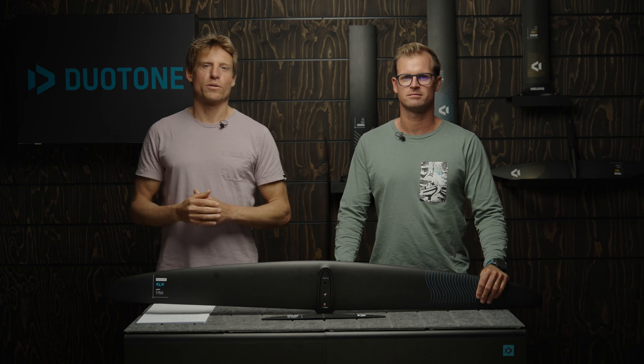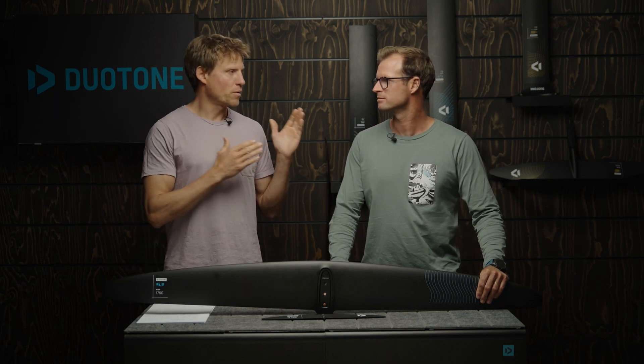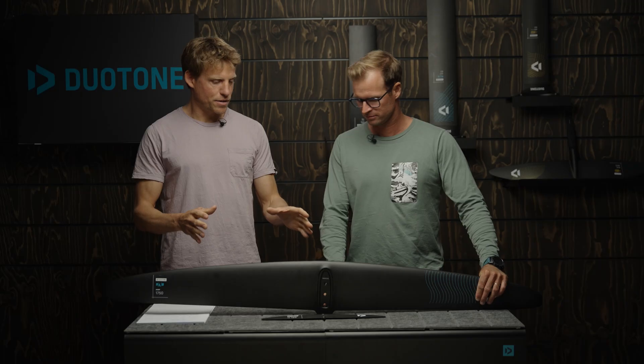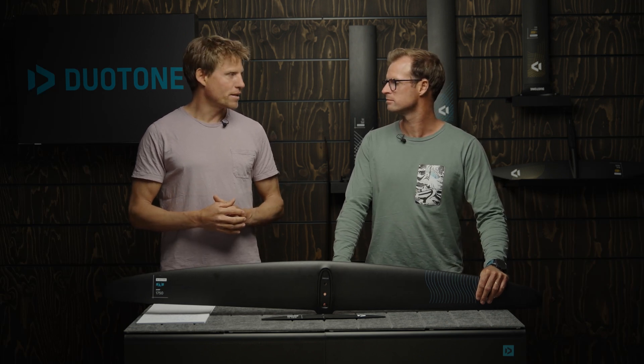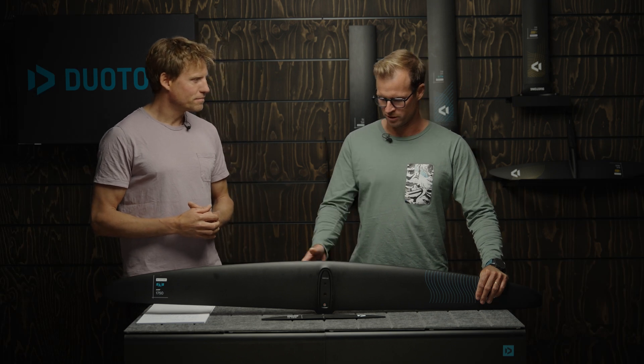Hey guys, welcome to another episode of our Duotone foiling tech talk series. I'm Klass, standing here with Jerome, our foil designer, and today we want to talk pump foiling. For that we have our dedicated new pump foil wing, the AMP 1750.